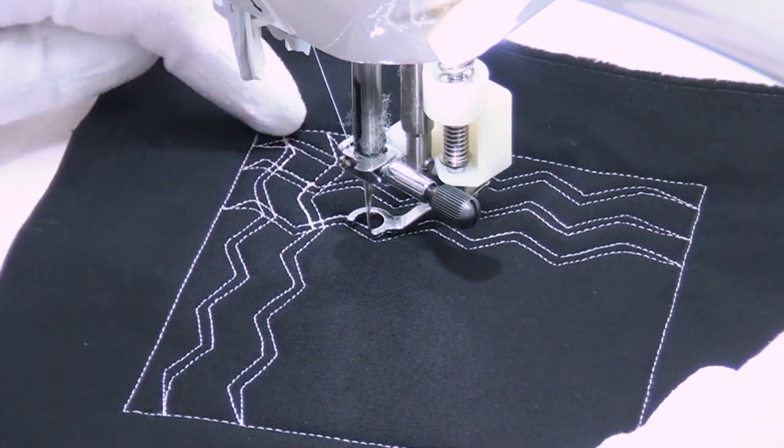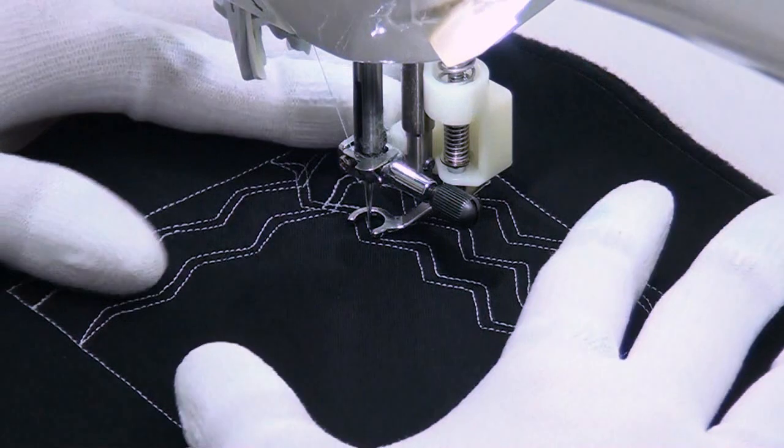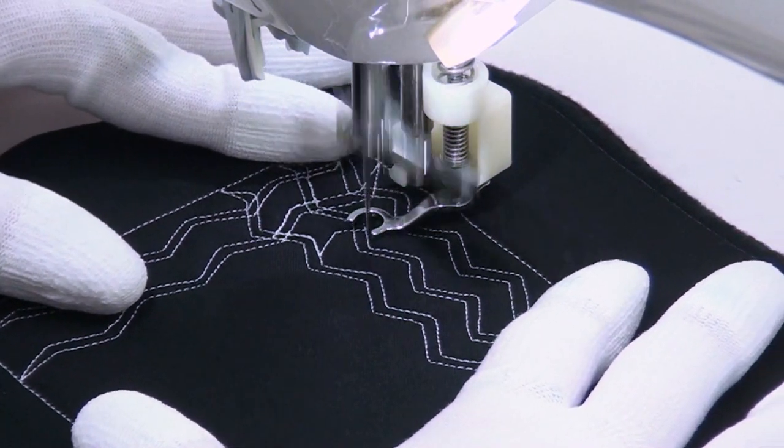You can see I've already started to fill in some of this texture into this space. How it works is very simple — it's just two parallel zigzaggy lines.